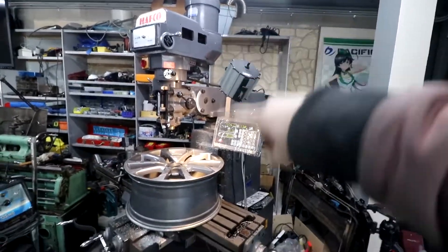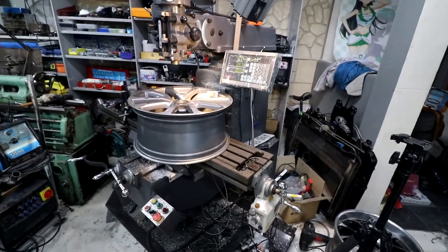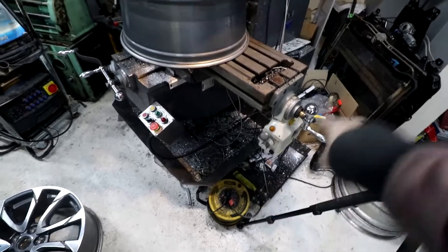G'day everyone. Today we're going to be doing some work on the mill. I'm going to show you how I re-bore wheels to fit on bigger hubs. This is where having a Bridgeport style mill comes in handy, because you can fit really big stuff on it compared to the footprint it takes up.